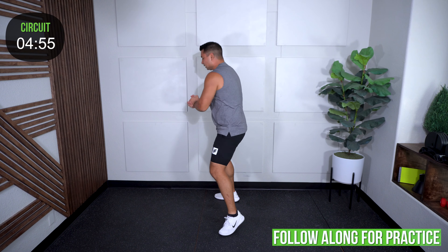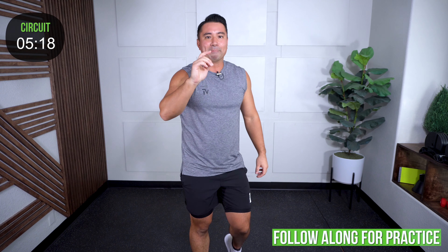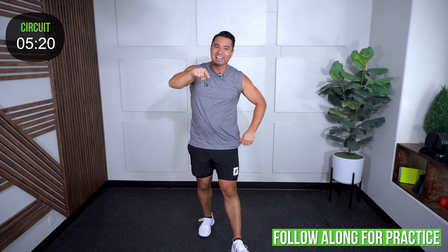Pencil jacks are next. You do a full jumping jack, and then jump up after. Jumping jack, then up — those are your pencil jacks. I'll admit other times I've included those I'm pretty sure I've done them wrong — that's okay, you learn and revisit them.